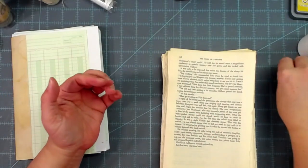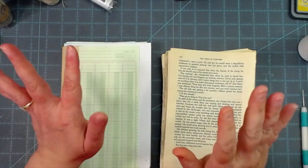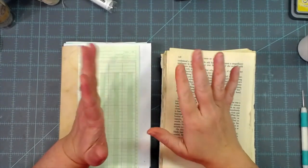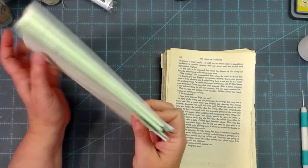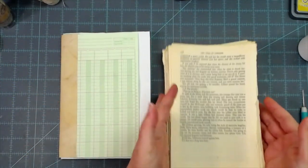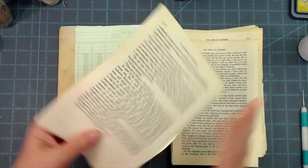Hey everybody, this is Melina from scrapbookingwithme.com and Me Crafty Scrapper on YouTube, Instagram, and Me Crafty Scrapper Creates on Facebook. I'm making a video today about how we add book pages and directional papers in our journal signatures so that they're not sideways. I've had quite a few viewer requests for that, and this particular quandary doesn't bother me at all, but to some people they cannot handle when the wording is turned the wrong way.